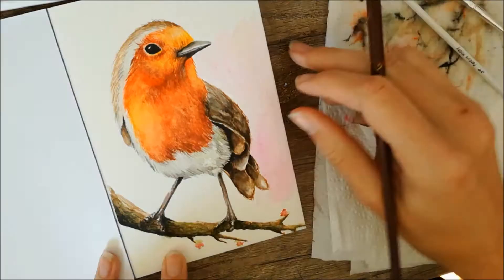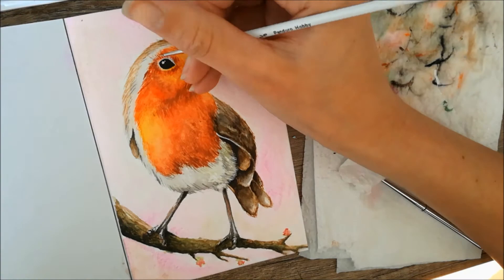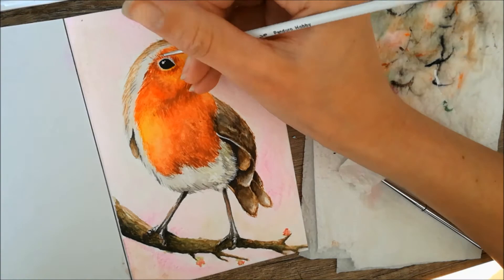To finish up the piece I added highlights using some purple and some green tones. That's it for this video, guys — I really hope you enjoyed watching and that you try watercolor yourself, because it can be really fun and interesting to work with a medium you don't use that often.